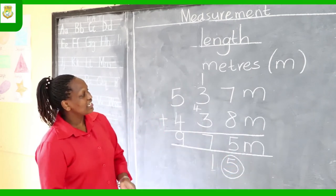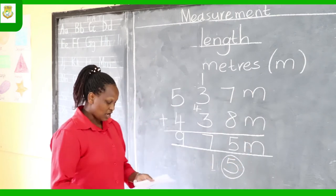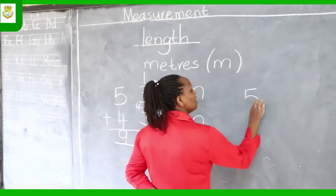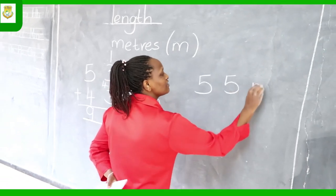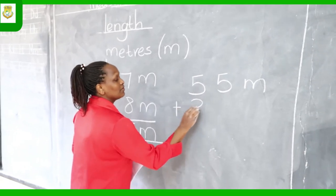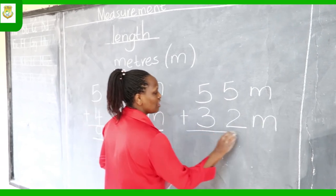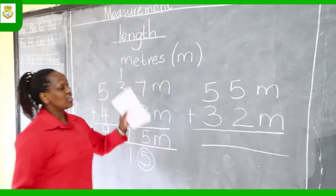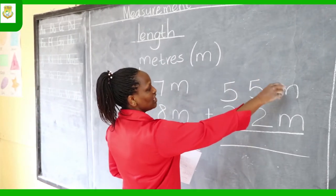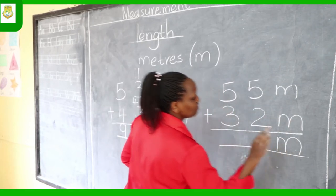Remember, the most important thing is the unit, which is meters — without it, you are wrong. Our next example: 55 meters plus 32 meters. We are adding measurements, and the main thing we need is the unit, which is meters. If you write your answer without 'meters,' you will be wrong, so first place the unit there.